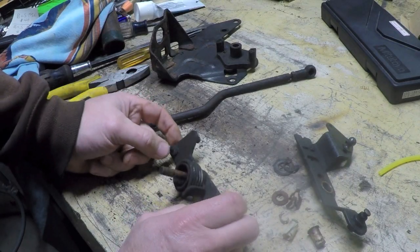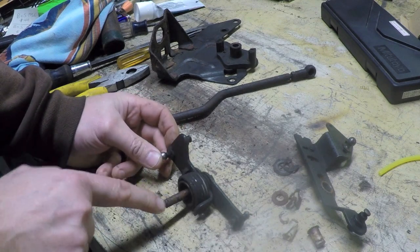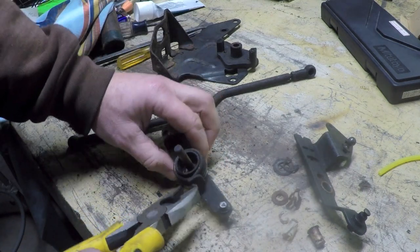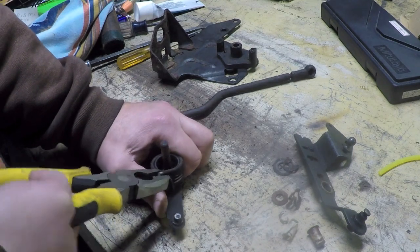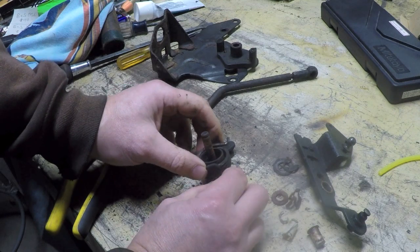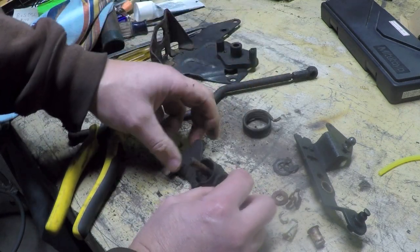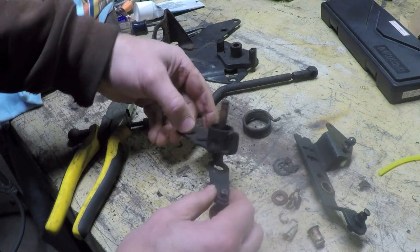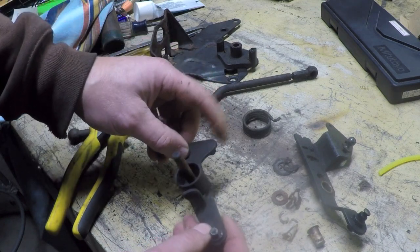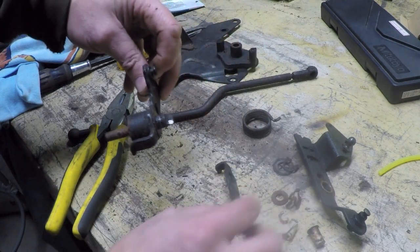To reuse some of these components, I need to completely disassemble this so that I can clean this shaft really well. I'm going to get this spring off of here. The spring is basically all that was holding this — once I took the C-clip off, the spring was the only thing holding these two pieces together. You can see how those go together, so now that comes off.